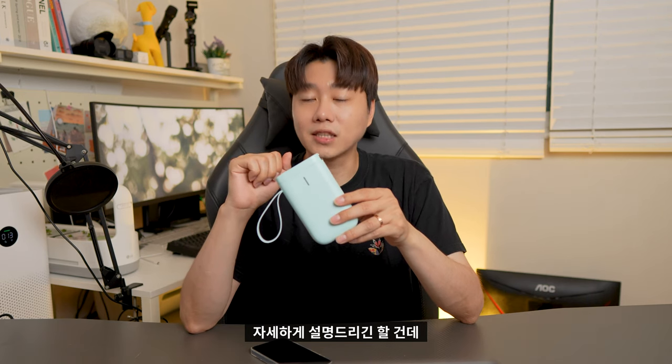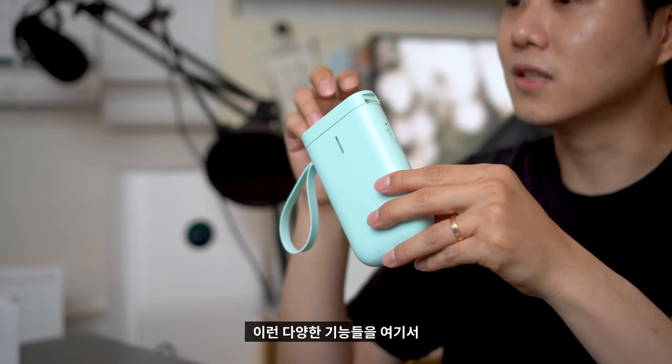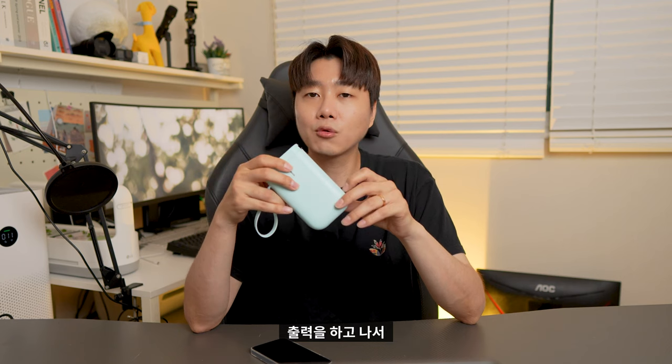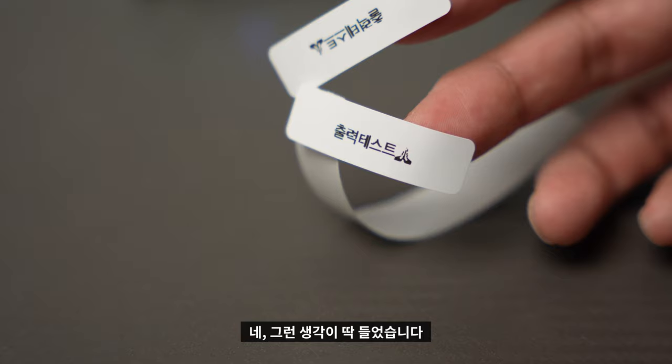텍스트, 사진, 시간, 도형, 로고 등 다양한 기능들을 적용할 수 있습니다. 개인적으로 라벨지를 출력하고 나서 마음에 들었던 부분이 출력 퀄리티였습니다. 방수코팅 재질로 출력이 되다 보니까 튼튼하고 쉽게 찢어지지 않겠다는 생각이 딱 들었습니다.